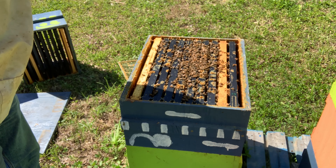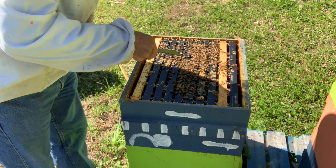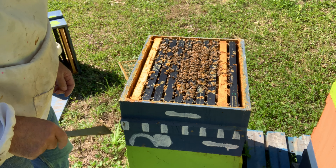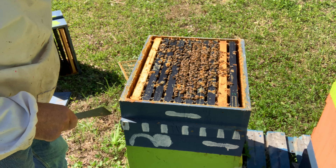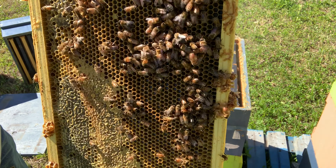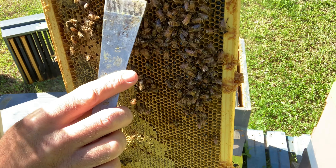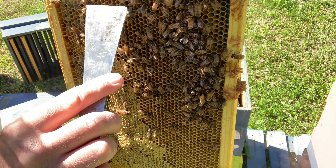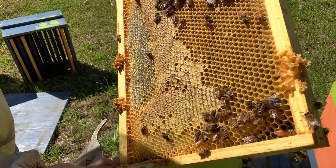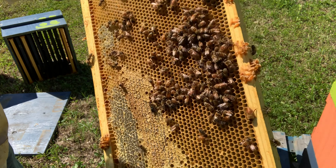We grabbed the honey supers off — they weren't super full — and we'll get down in here real quick and check to see if these are the girls that swarmed. Hopefully we don't tear up any of the queen cells. I'm going to try and show you all the drones on here — these big guys, really big fat bees. They're the male bees, the ones that mate with queens. That's a drone. This could be the hive that swarmed; they like to make a lot of drones when they're getting ready to swarm.